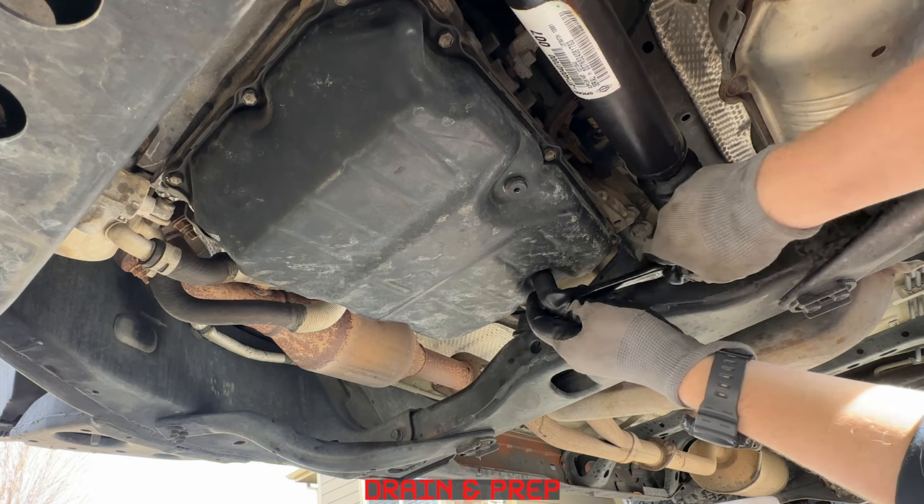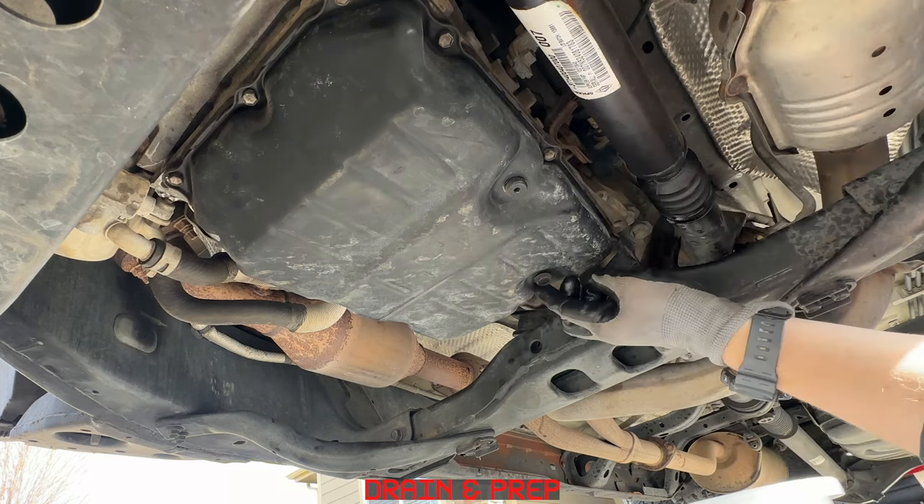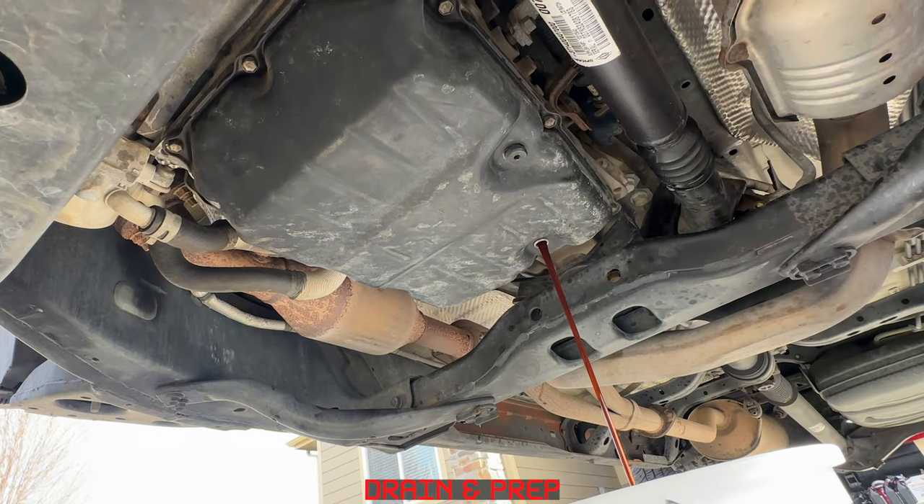Using that 14mm socket, let's go ahead and remove that drain plug and let it drain into our bucket. I got pretty much exactly 3 quarts from this drain.